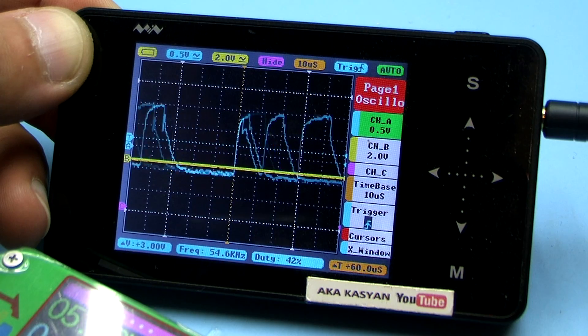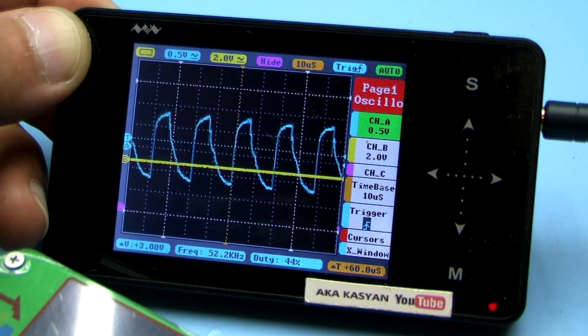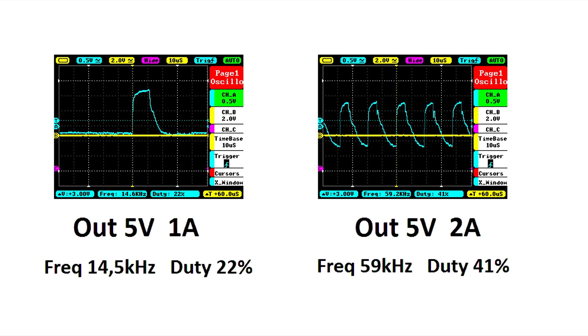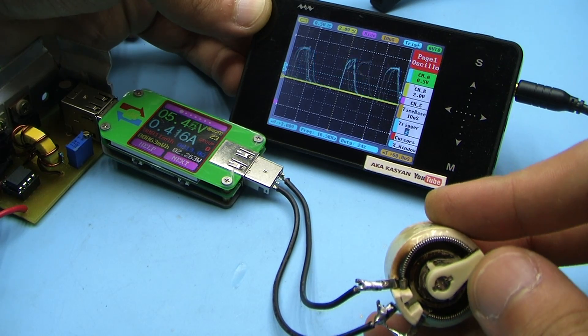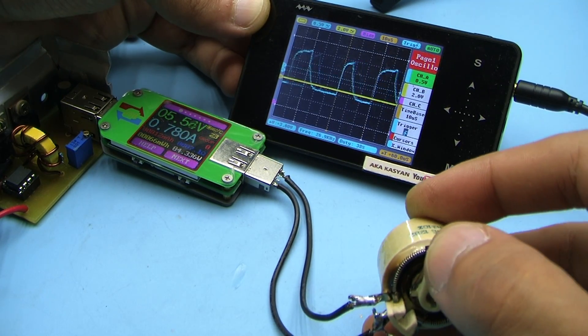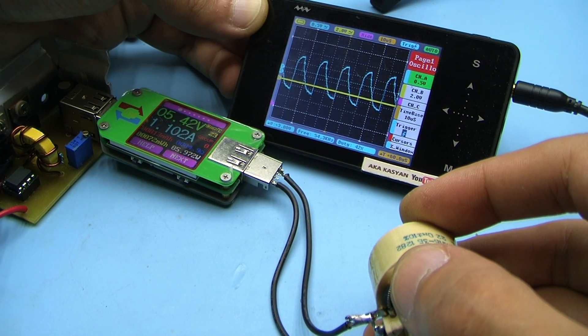The principle is clearly visible on the oscilloscope screen. A greater load causes a greater drop of the output voltage, and the feedback system reacts to this — the chip increases both the pulse duration and the switching frequency.